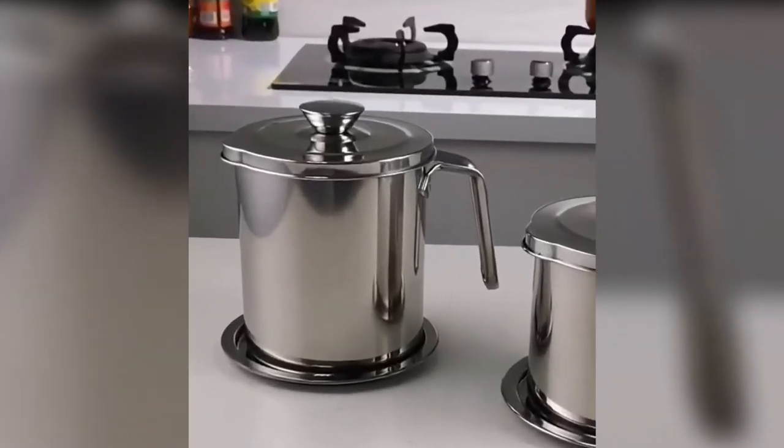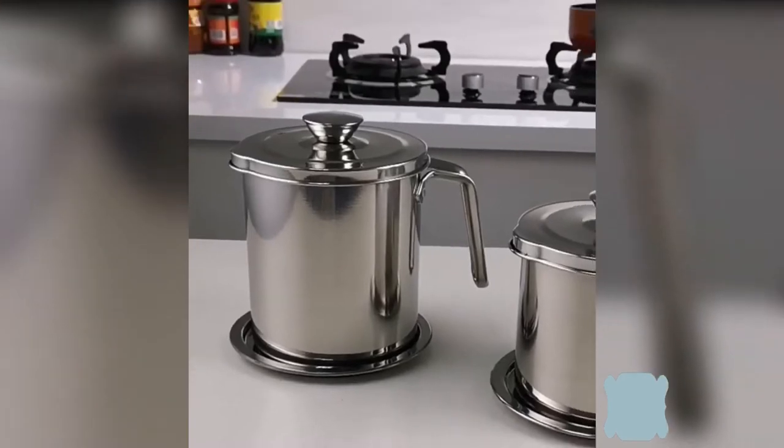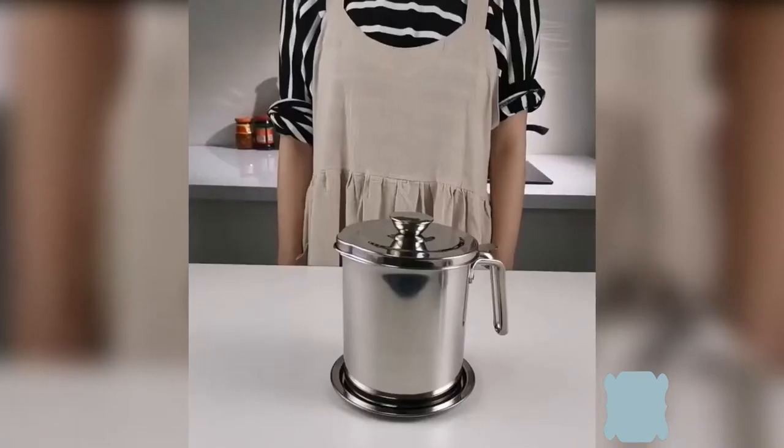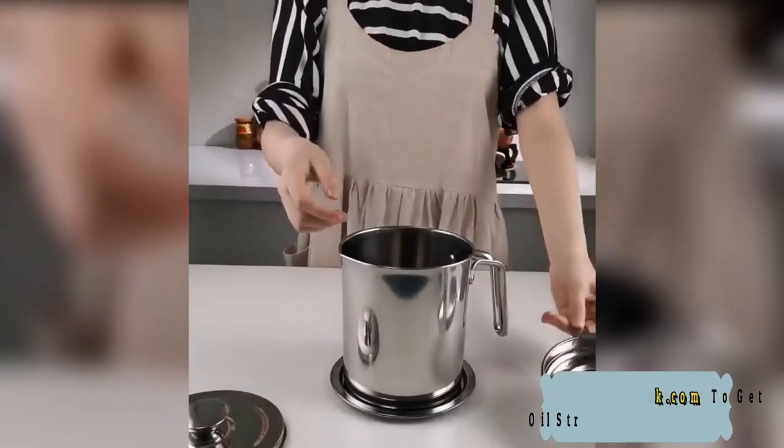Using a 1mm fine mesh filter, the filtered oil is cleaner and more hygienic. You can pour hot fat into an edible fat tank for later use; it can even be stored as lubricant or used in any other place where you can use oil.